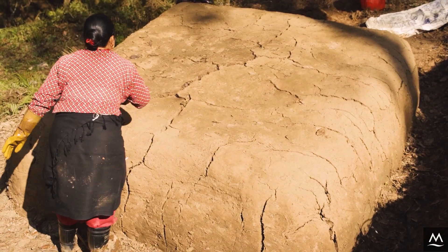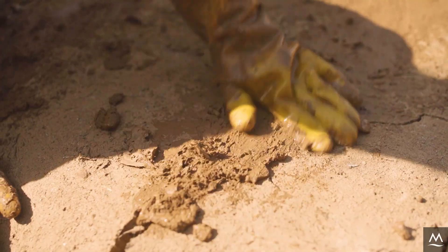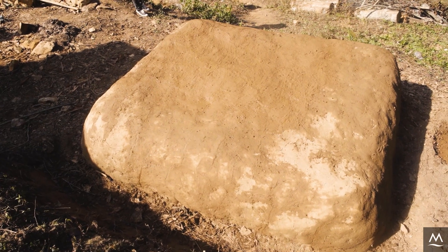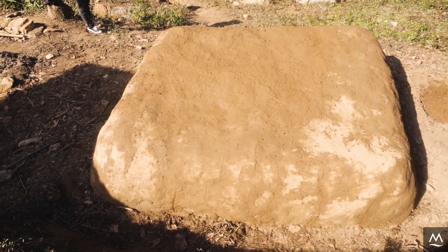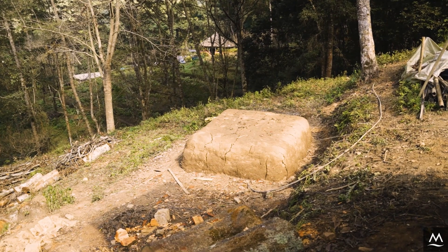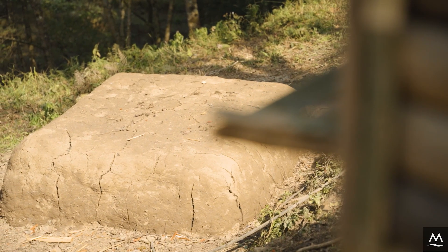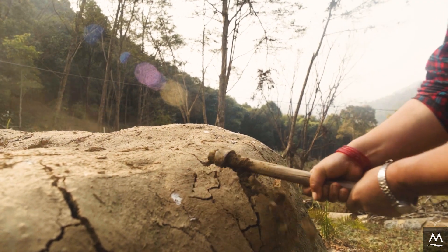Once the pile has been plastered, check once a week for emerging cracks and reseal them. The pile should be completely composted after approximately two months at an average ambient temperature of 20 degrees Celsius — colder temperatures mean longer composting times. Before harvesting, check if the compost is ready by breaking one hole into the plaster and inspecting the compost.